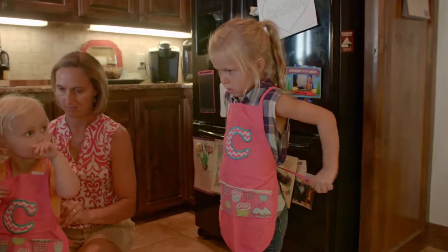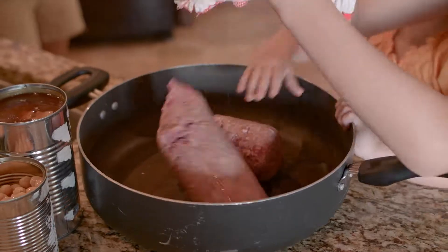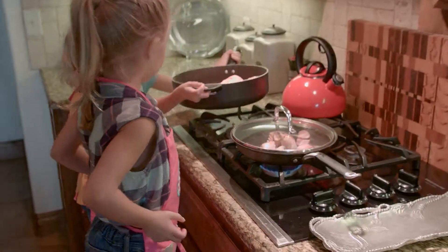Today we are going to make three bean casserole. We are going to need a pound of ground beef, and I'm gonna put it on medium heat, which is three.